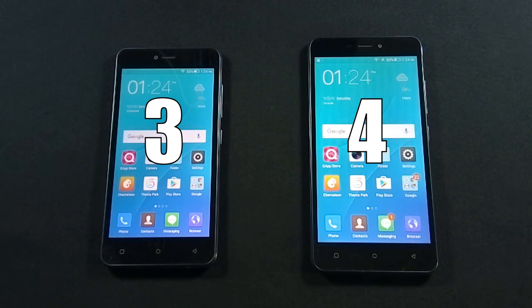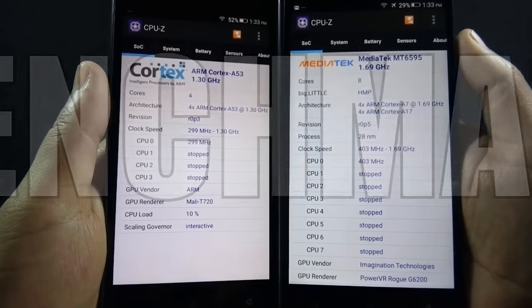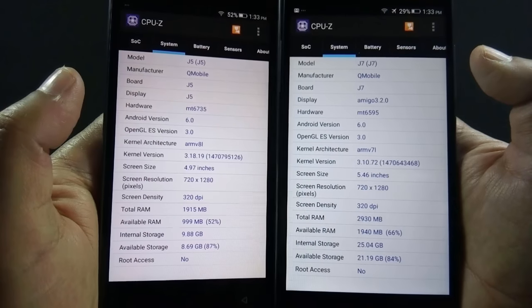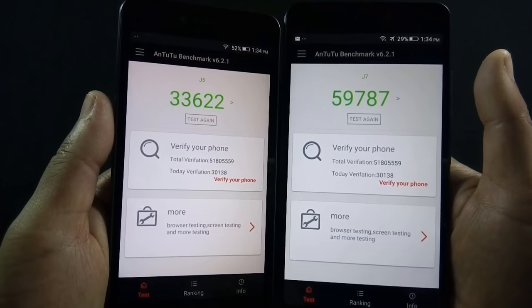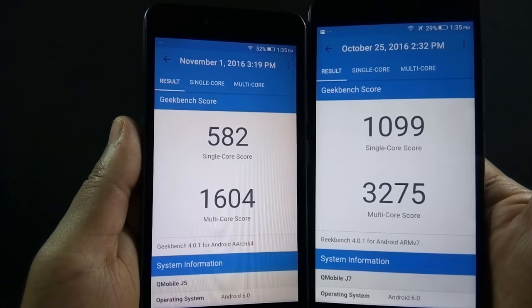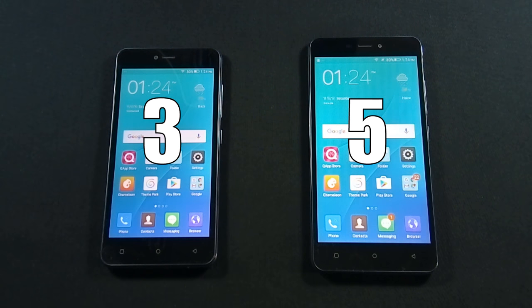Let's move to the next round where we will compare the benchmark scores of both phones. J5 is powered by a 1.3GHz quad-core processor with 2GB of RAM, while J7 has a 2.2GHz octa-core processor and 3GB of RAM. So it is quite obvious J7 will perform better in benchmark scores. Here are the AnTuTu scores of both phones, and here are the Geekbench single and multi-core scores. As expected, both AnTuTu and Geekbench scores on J7 are better than J5, so this round goes to J7.